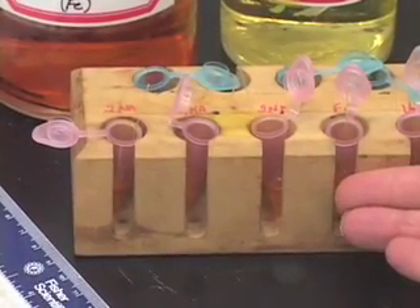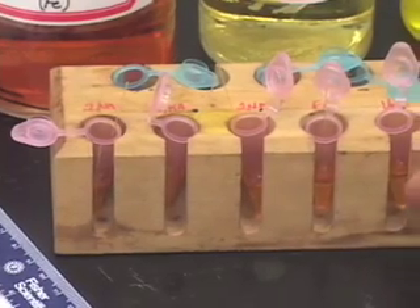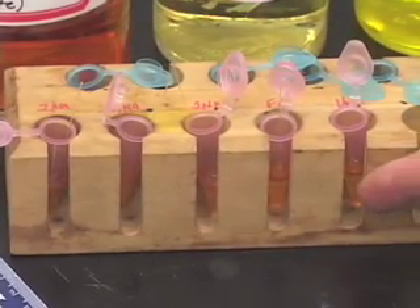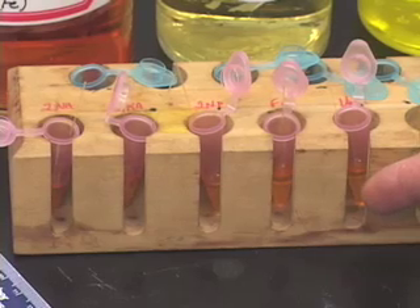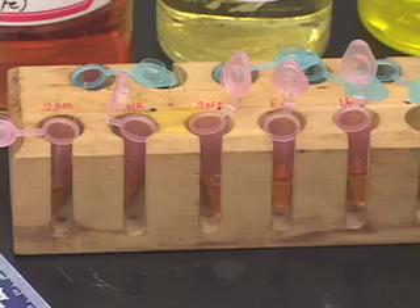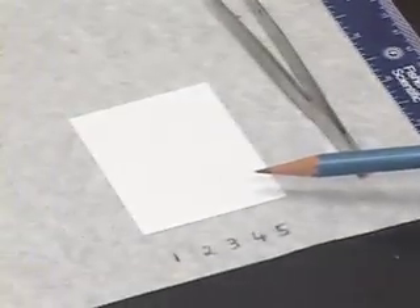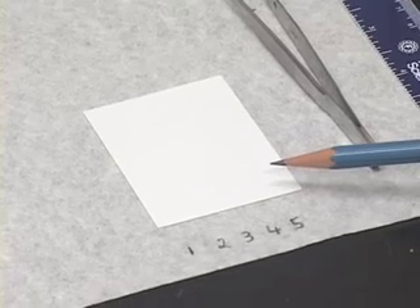After taking the standard compounds in these four pink vials and a few drops of the unknown in the fifth pink vial, we are ready to determine how much of the sample we should be applying on to the TLC plate to analyze these compounds.